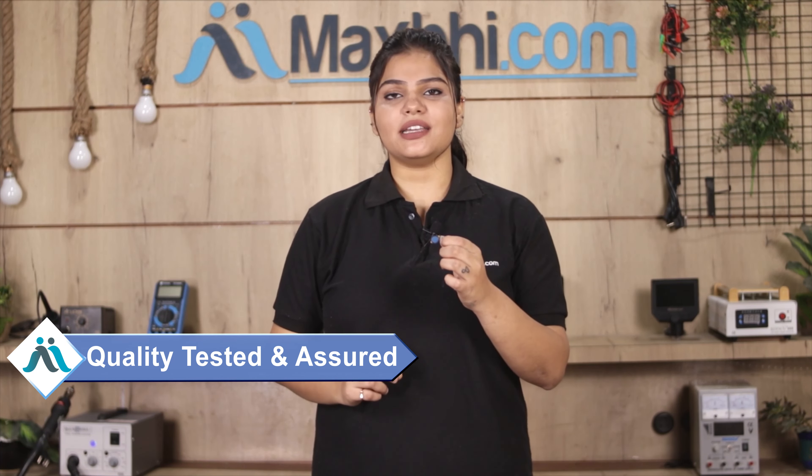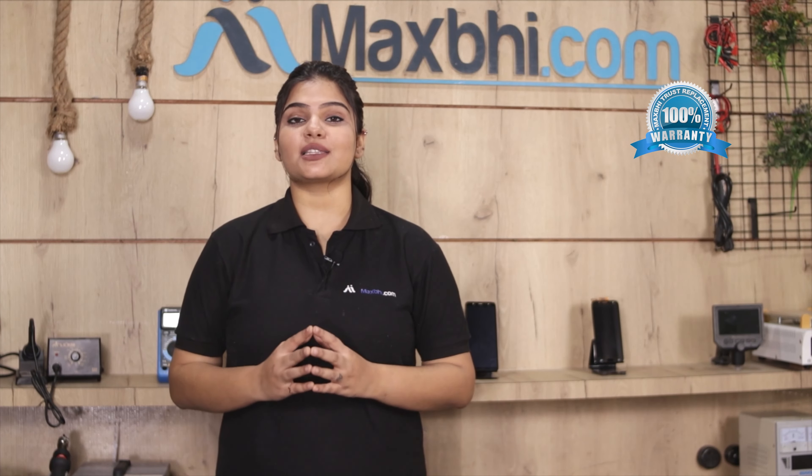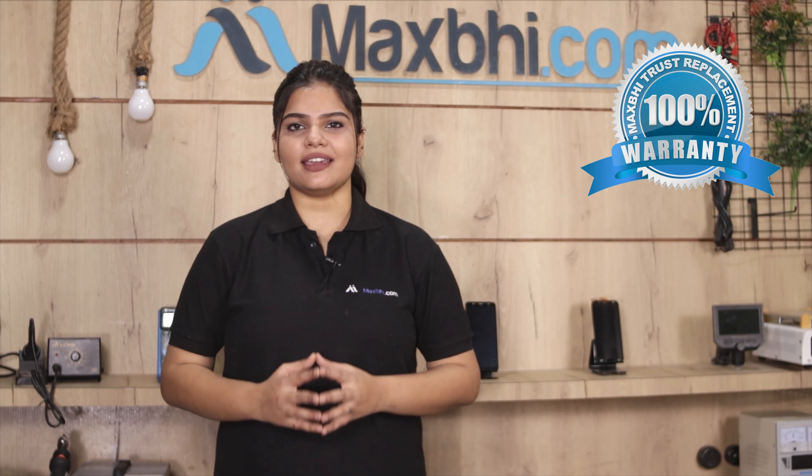This fingerprint sensor flex cable is also inspected by our quality team. The MaxBee Trust Replacement warranty is also available with this product.